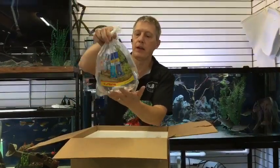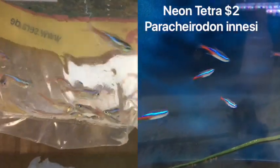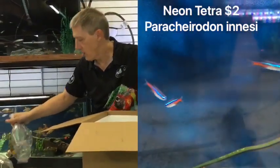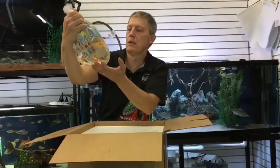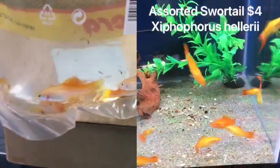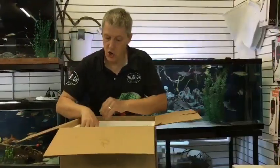Here are more neon tetras — these are the actual neon tetras. Remember, all our tetras are on the Tetra Special: buy four more, get 25% off. And next up is pineapple swordtails. I've got a whole assortment of colors of swordtails over there, added some more pineapples because they're beautiful.